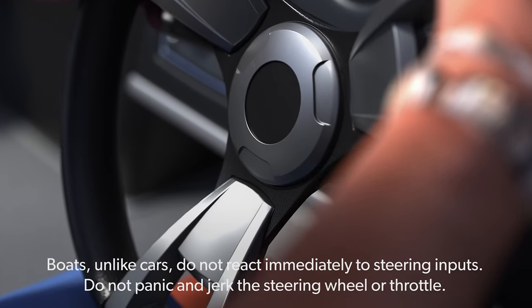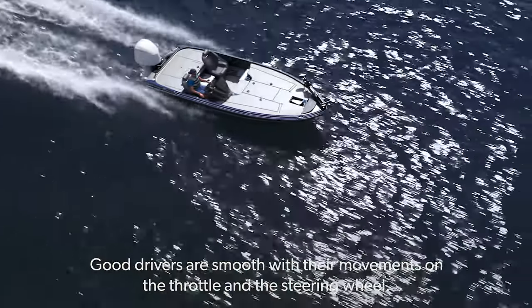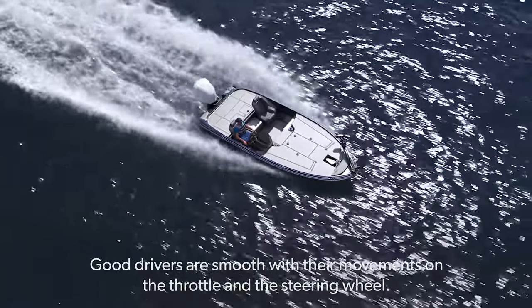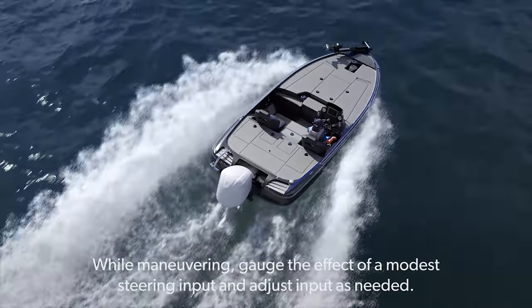Boats, unlike cars, do not react immediately to steering inputs. Do not panic and jerk the steering wheel or throttle. Good drivers are smooth with their movements on the throttle and the steering wheel. While maneuvering, gauge the effect of a modest steering input and adjust input as needed.